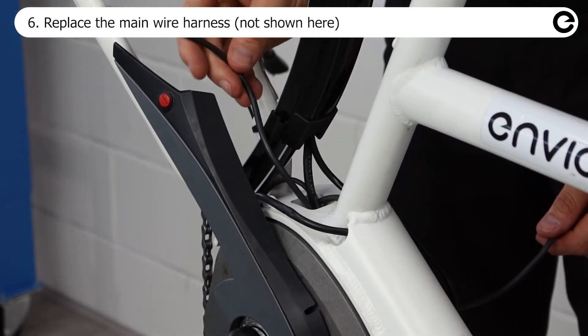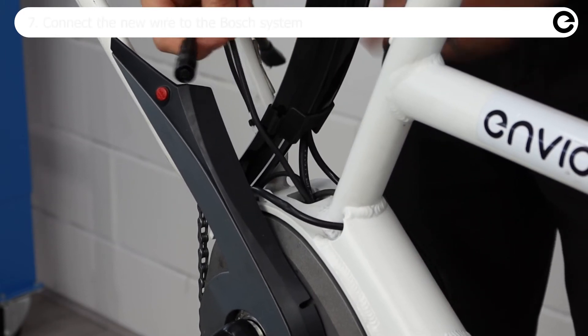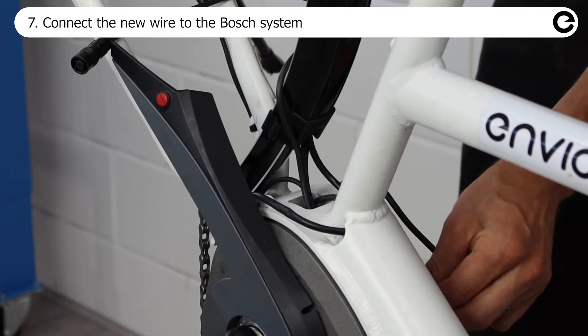Replace the main wire harness. This procedure will be different depending on bike design. The connector at the Bosch side is identical for both automatic plus and new automatic systems.